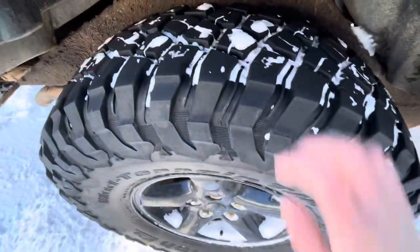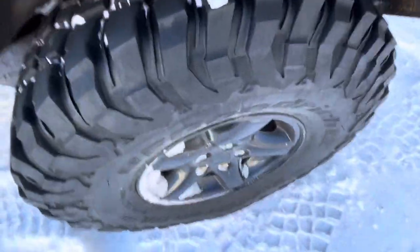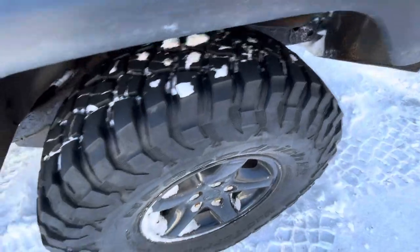I would recommend getting them. They're really not that noisy at all — people say they're a noisy tire, but the Jeep makes more noise than these tires do. I don't go super fast, but at around 100 you can hear them, though they're really not as bad as people say.